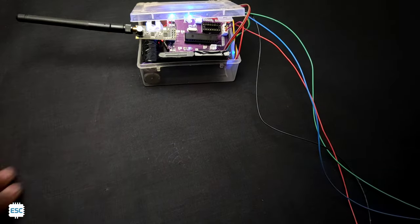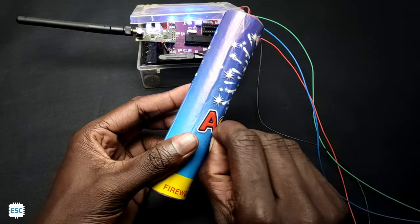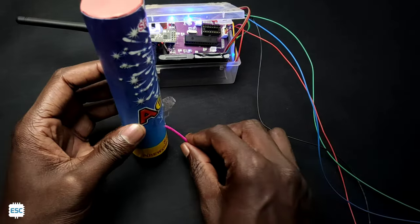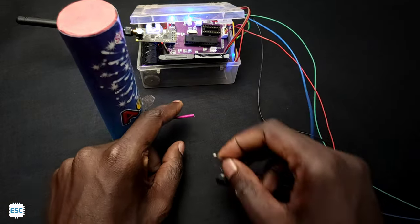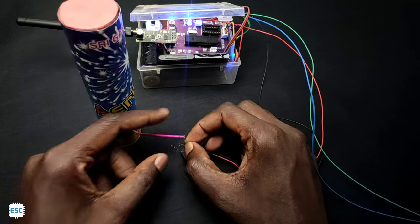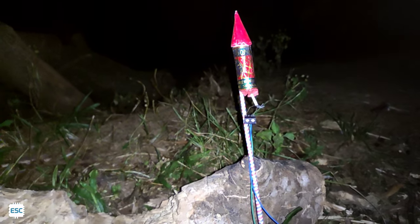So this is the time for the real test. To ignite fireworks, just place the Nichrome wire near the wick side of any cracker. Here are some tests that I did with our remote ignition system — just enjoy the show.